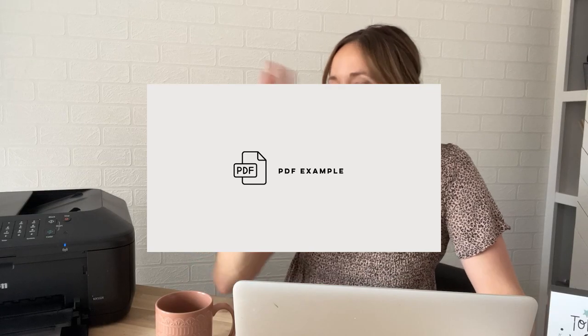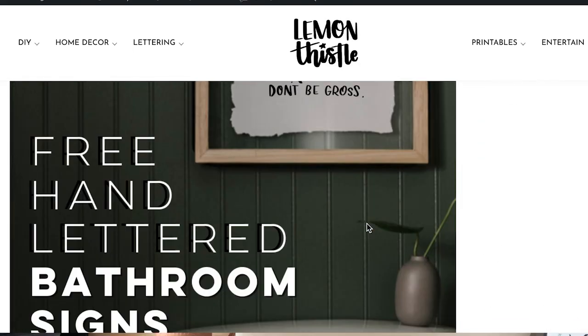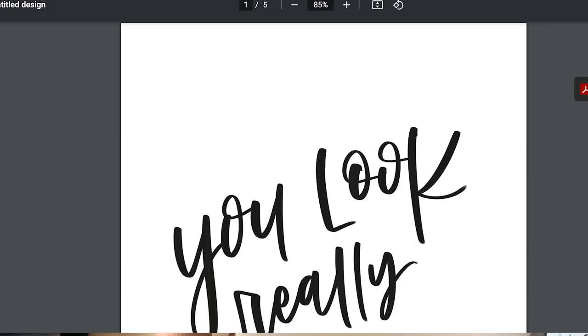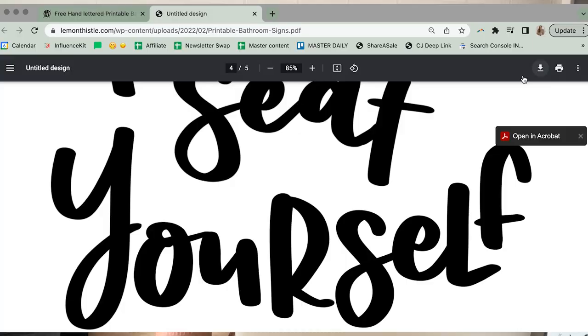Let me show you an example. I'm navigating to my printables page at lemonthistle.com and clicking on printables. I'm going to use the hand-lettered bathroom art signs as an example. You just click the link and it opens up the PDF document. If the free printable requires you to enter your email and they send it to you, clicking the link in that email will open the document. Some browsers will start a download automatically; others, like mine, require you to click the download arrow.